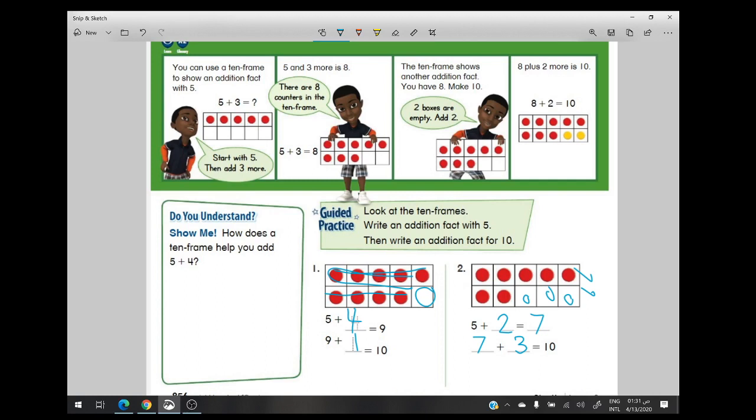Great job everyone! In this way the 10-frame will help me make more than one equation and it will make all my work easier. Let's go to the next page.